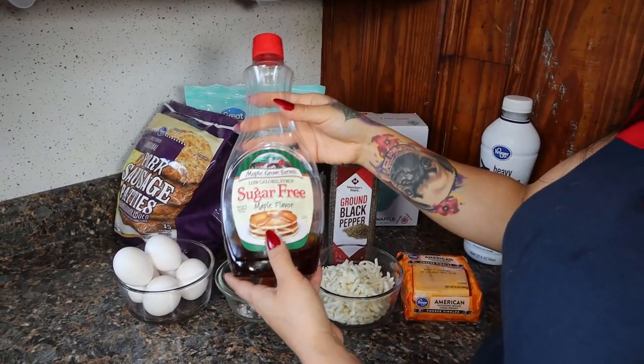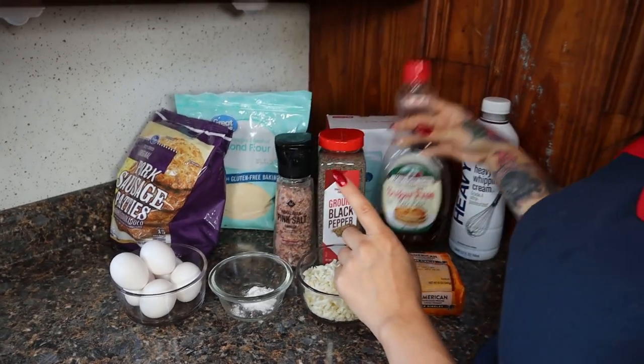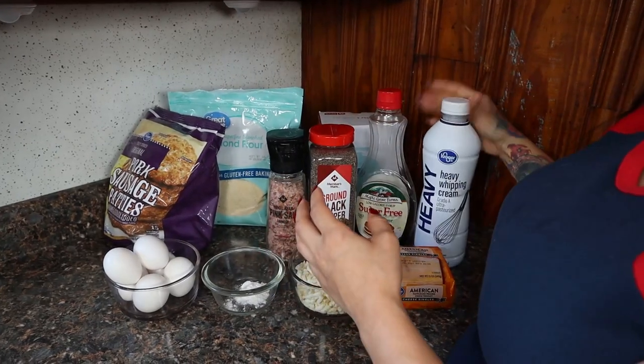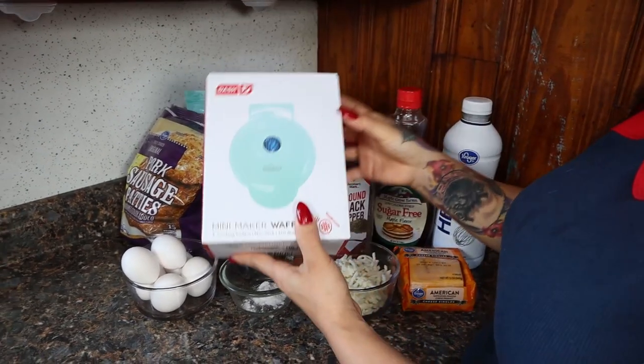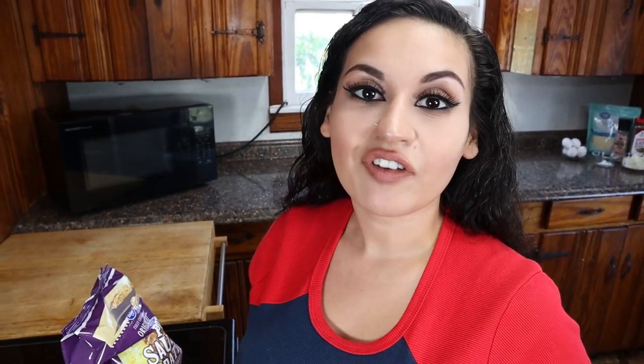You'll also want some sugar-free maple syrup — I'll link my favorite brand in the description below — some heavy cream to whip up our eggs, and of course a mini Dash waffle maker, which I'll also link in the description.